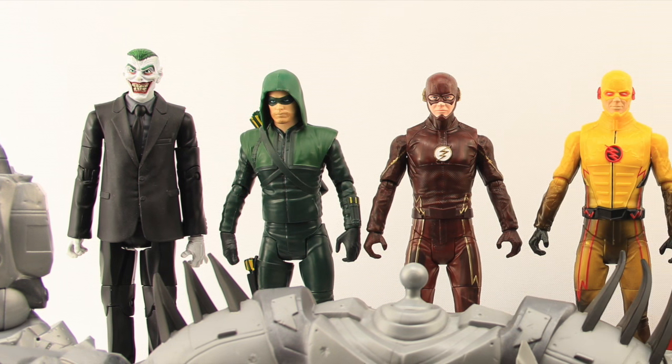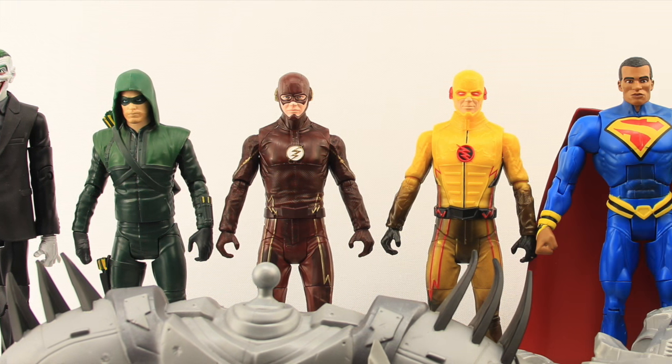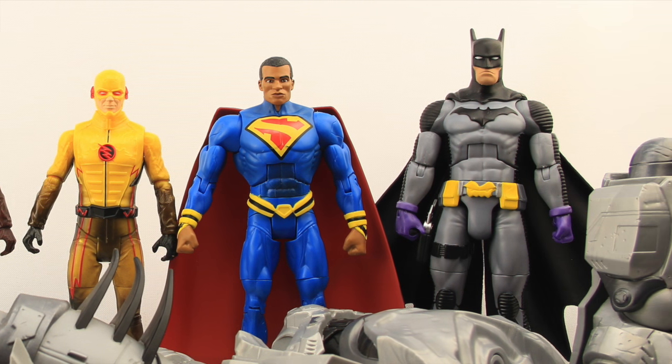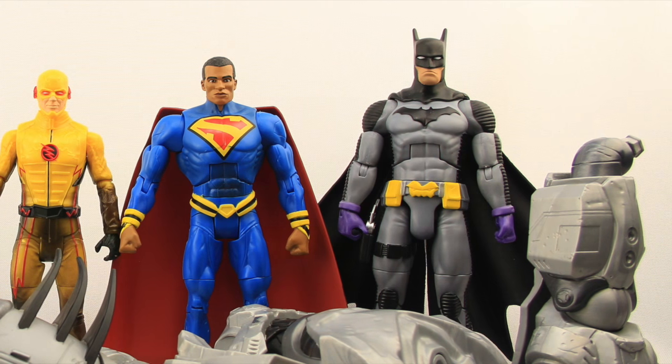Hey everybody, JC here with another T&I Toy Review. And for today's review, we're going to be taking a look at the new DC Comics Multiverse 6-inch scale Justice Buster figure.